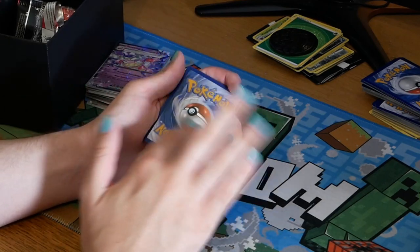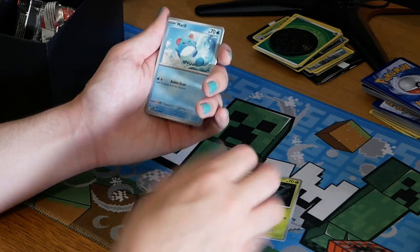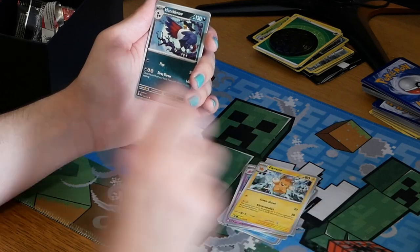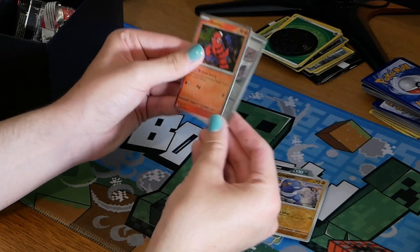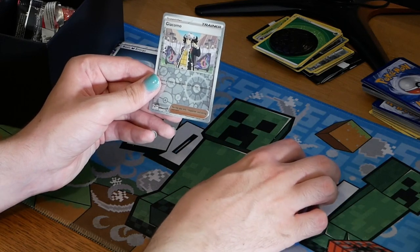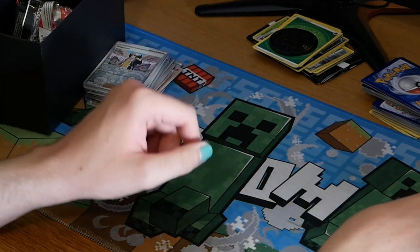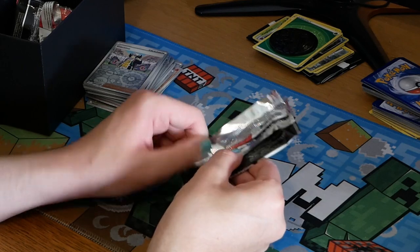Pack five: a Pineco, a Marill, a Mankey, a Delibird, a Tinkatuff, a Phanpy, a Haunter, a Croagunk. There's a shiny behind one of these — we've got an Honchkrow holo and a reverse holo of Garchomp. Not bad. I think that's the first pack where there's no specially special card, but a decent packet nonetheless. I can't really complain — we definitely got those EX cards earlier, but I really want to pull at least one more good card.